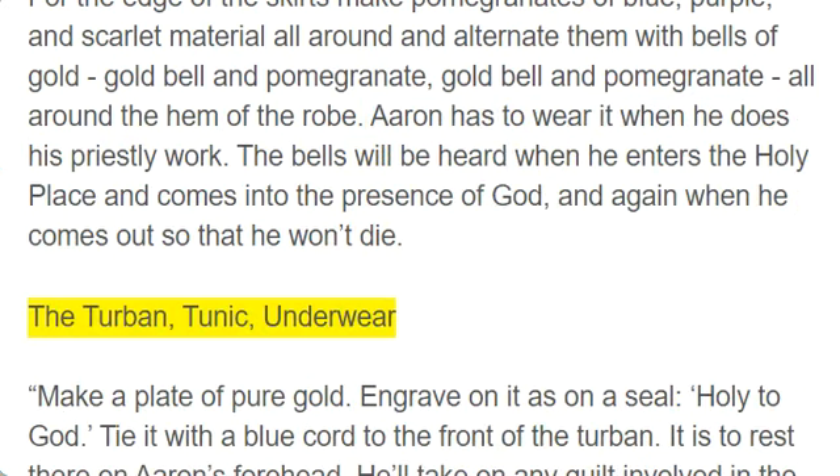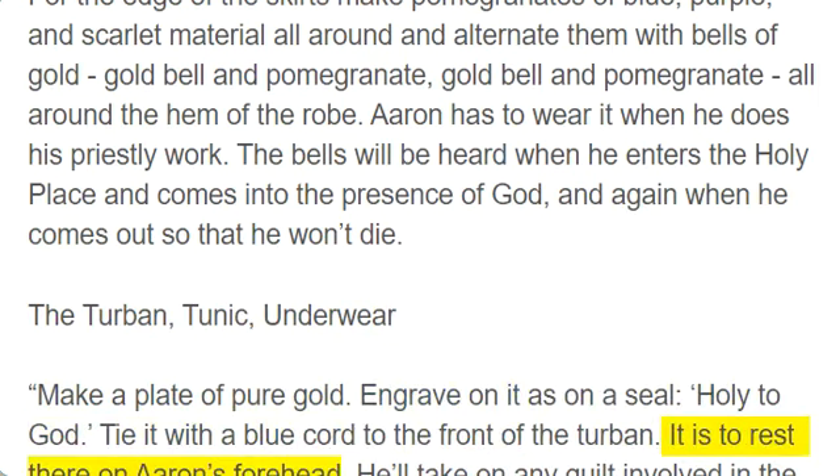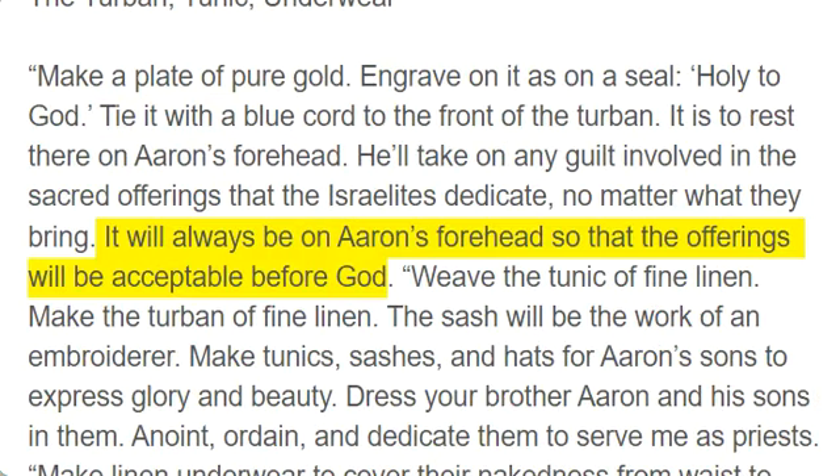The turban, tunic, underwear. Make a plate of pure gold. Engrave on it as on a seal: holy to God. Tie it with a blue cord to the front of the turban. It is to rest there on Aaron's forehead. He'll take on any guilt involved in the sacred offerings that the Israelites dedicate, no matter what they bring. It will always be on Aaron's forehead so that the offerings will be acceptable before God.